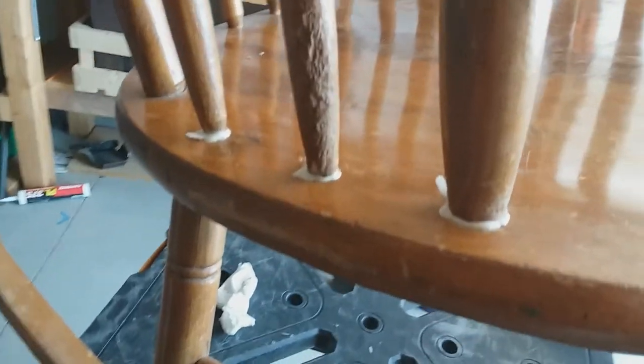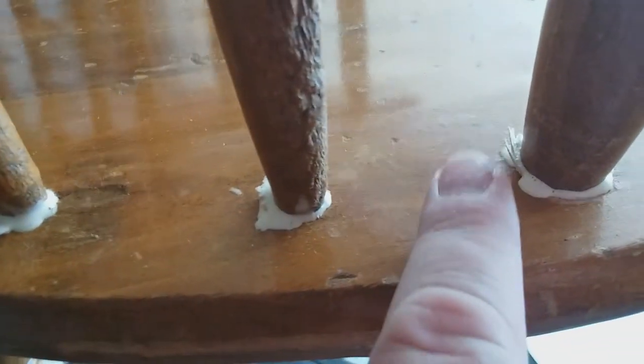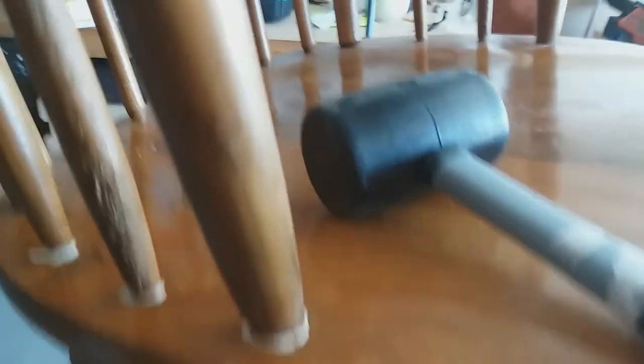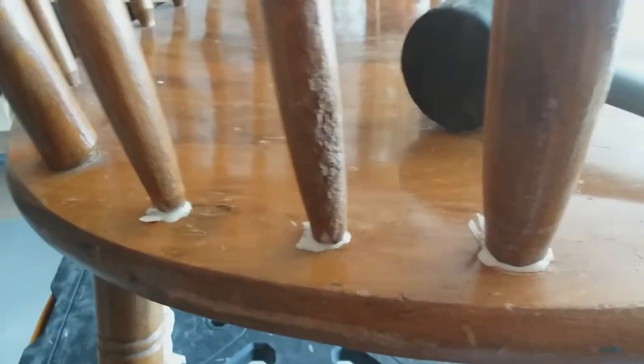I had a little technical difficulty and lost the footage of the glue-up. But what I did is I used these little shims — you can see right there, right there, right there. I coated the inside of the hole with glue and the end of the spindles with glue, and some glue on the shim, and then gently nudged it in the hole with this mallet. I'm going to let the glue set up a little bit, then I'll scrape it off and cut the ends of the shims and weight it down.